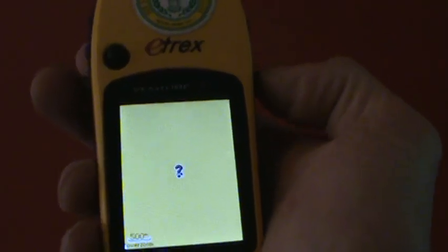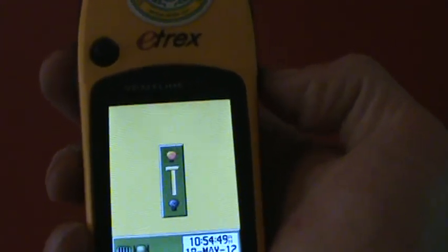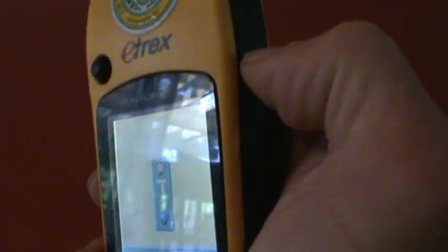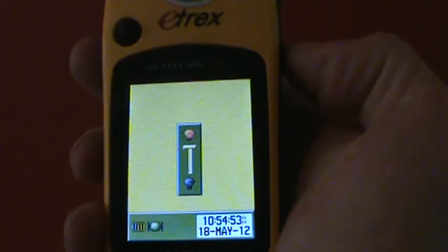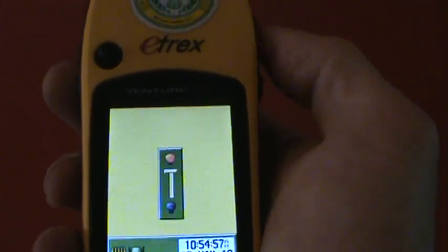First of all, turn on your unit — which is this button here. If it looks a little dark, your screen, remember hitting the on/off button quickly allows you to make it brighter. That's always really handy.